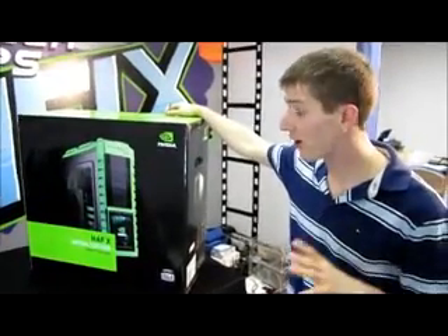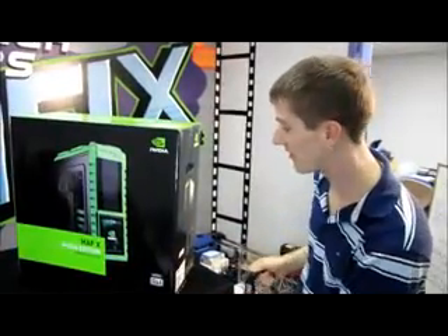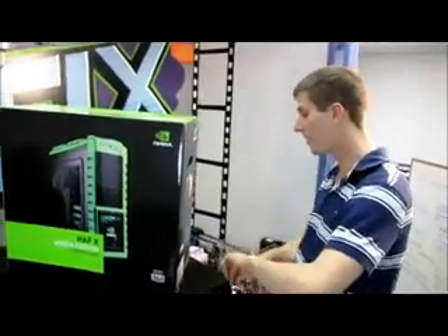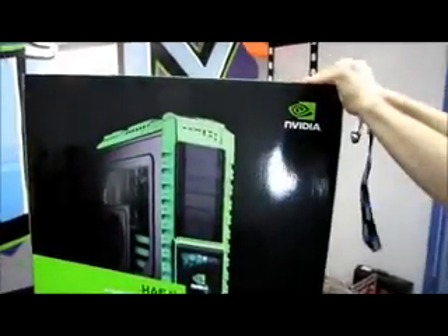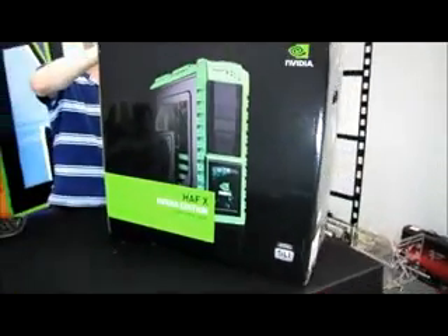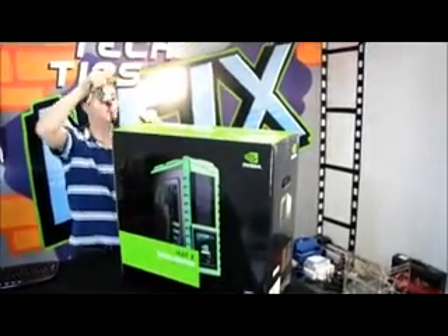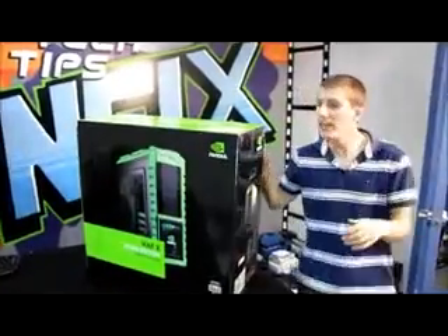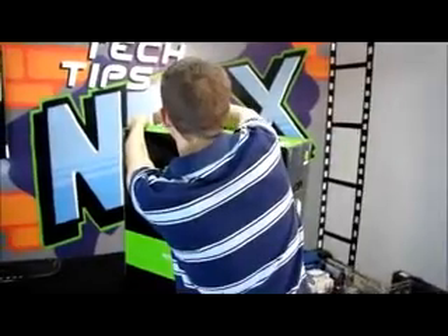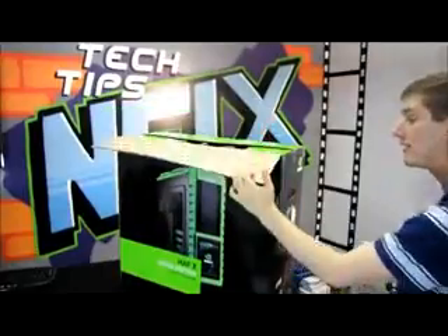This is something I saw in our warehouse and I had to grab one because it is a Half-X NVIDIA Edition case. As you guys may or may not know from the Extreme Buyer's Guide I did on my NCIX Tech Tips channel, I'm a big fan of the Half-X case. It was one of the more interesting, new and innovative cases on the market because it was one of the first to introduce compatibility for certain motherboards that are longer than standard ATX.